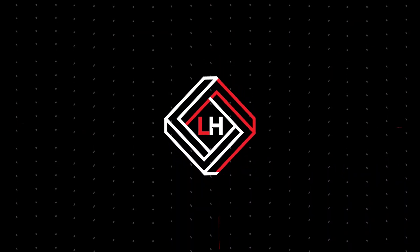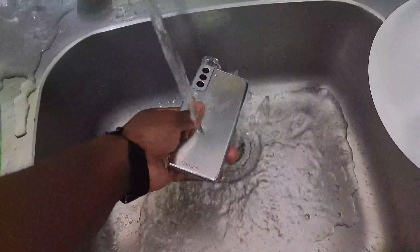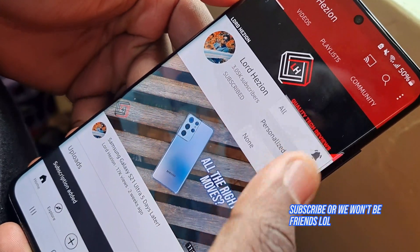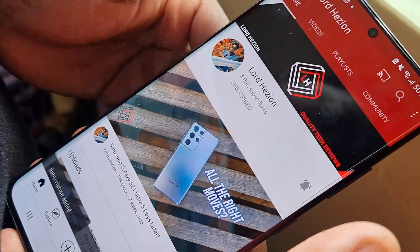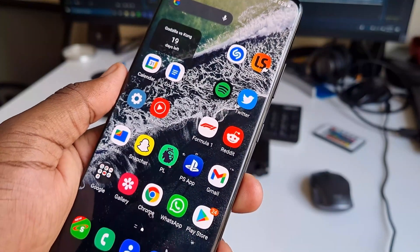Now that we're done with the S21 Ultra, I'll put it to the side. Let's talk about the S21 Plus. If this looks familiar, it's because I've just dropped the Galaxy S21 Ultra's review after two months. And now, let's talk about the S21 Plus.